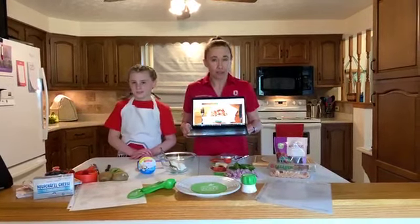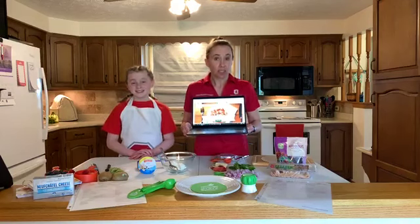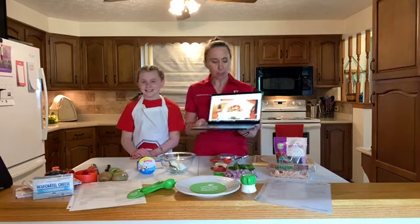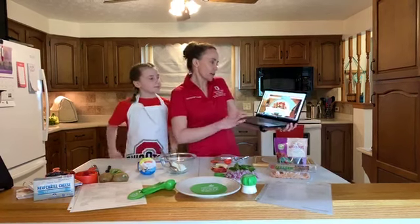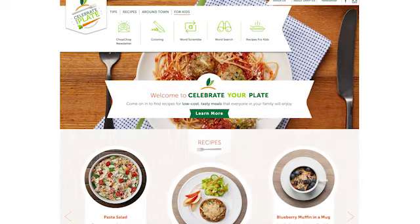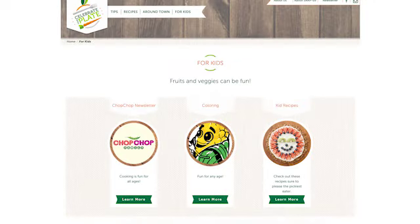All of the recipes are inexpensive with limited ingredients — just a few to make — and they're appropriate for any skill level. So whether you're a kid in the kitchen or an adult, you will be able to make these recipes. As we look through this website, you can see at the top there's a tab for kids. When you click on it, there are fun things like coloring, word searches, word scrambles, and kid recipes.